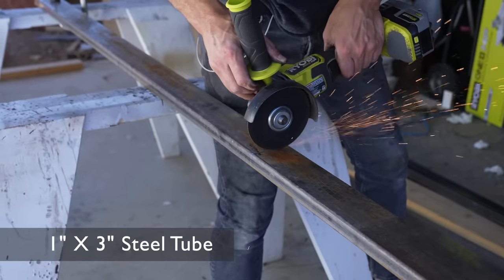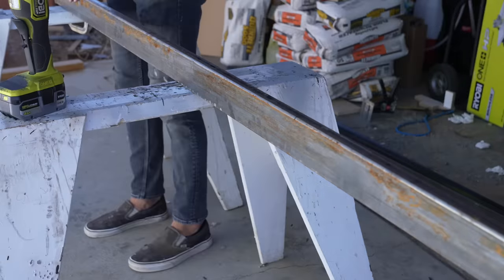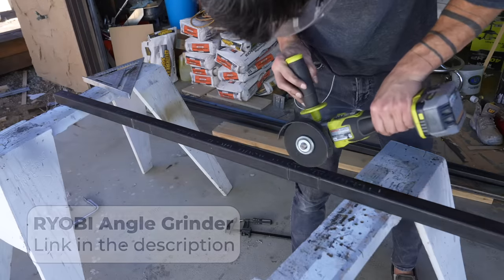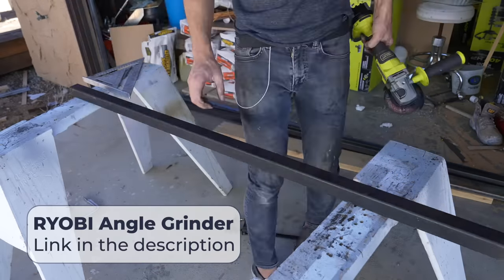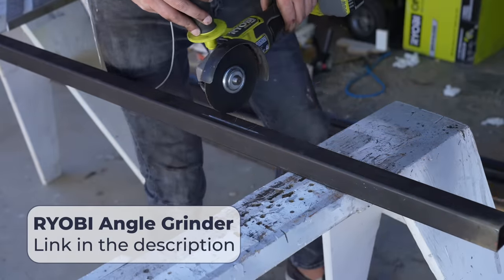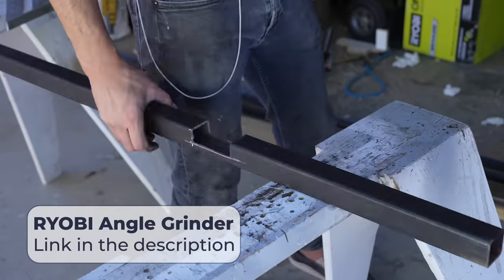There are two sets of legs for this bed, and I'm using this one by three rectangular tube for the legs that go right up against the wall. I'm also using it on its flat side as the middle supports. That way I can use half inch thick plywood for the slats that go on top of the one by three, and it's nice and flush to the top surface of the one and a half inch square tube.